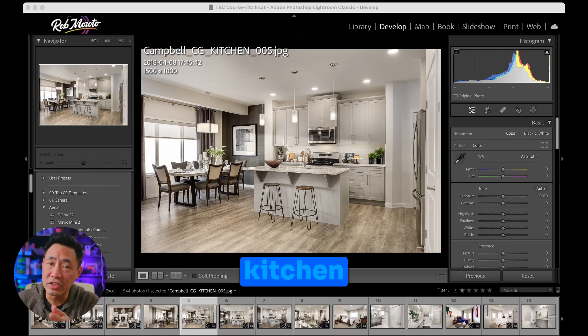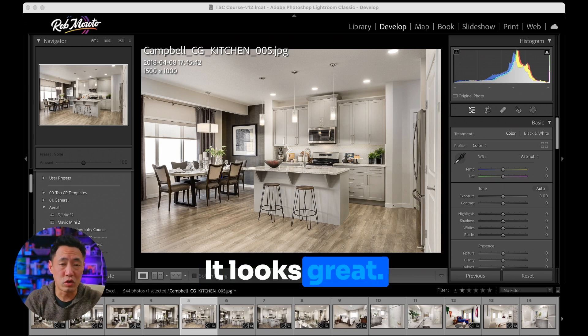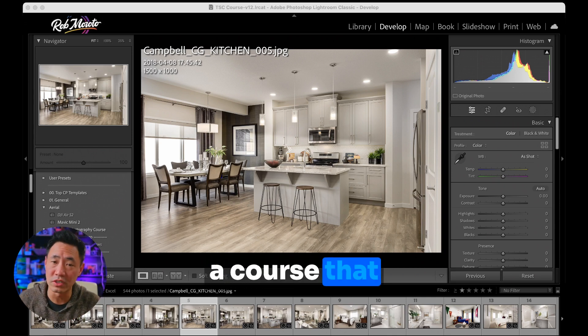Alright, so in this kitchen image, I've got a fairly well lit image. It looks great. I've edited it, I've put in some extra lighting into it. And if you want to know how to do that, I've got a course that teaches that.